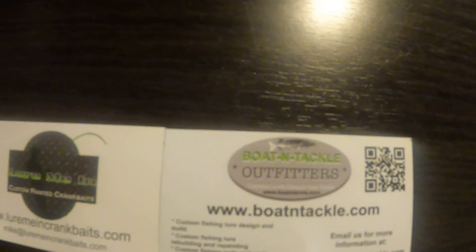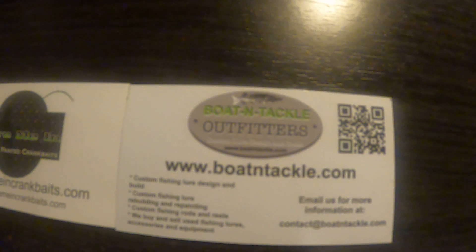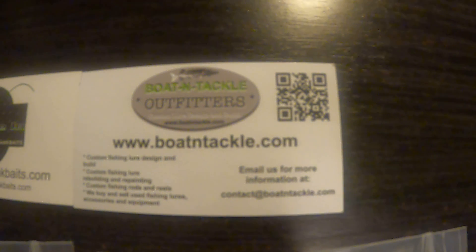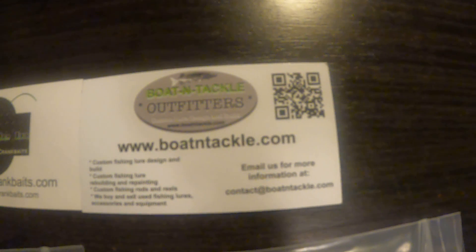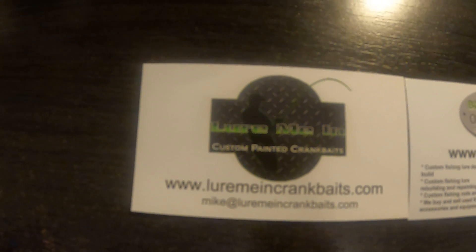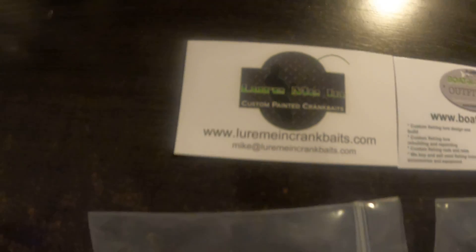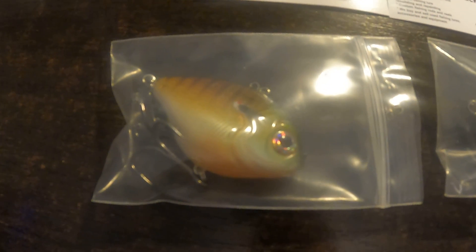What I came across was a few lures by a guy who has a company — or two companies. One is boatandtackle.com, and he goes by Boat and Tackle Outfitters Custom Lure Design and Build. There's also Lure Me In Crankbaits, and these are the baits that I have right here.